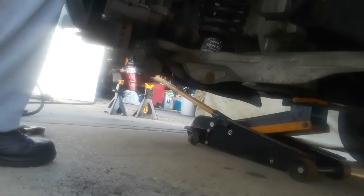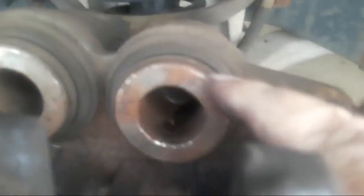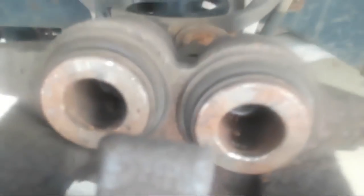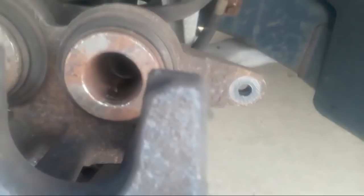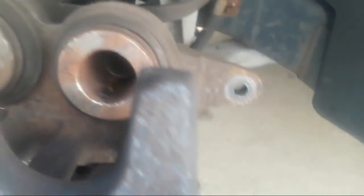My caliper pistons have moved back in enough. Those are my caliper pistons — I just pushed those back in and that is going to make room for me to set this caliper back on its saddle so that I can bolt it back.